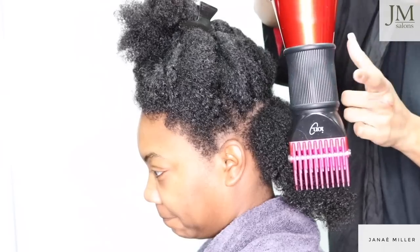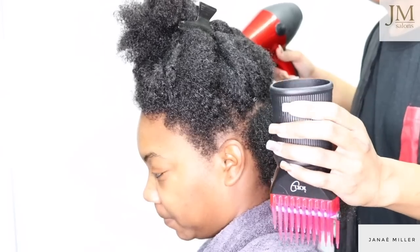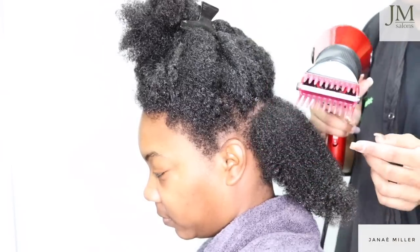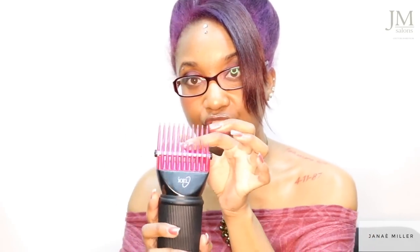Taking it out of the box, you can see the neck is very flexible. You essentially attach this to your blow dryer — this is the neck — and as you can see it is very flexible. It also has that little silver bar right here and pretty sturdy teeth.